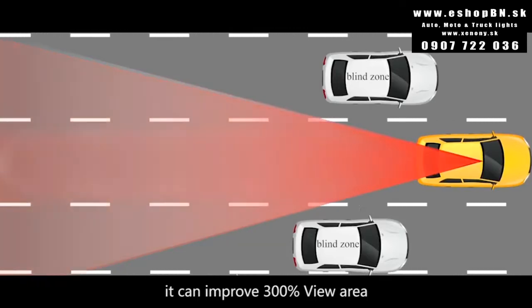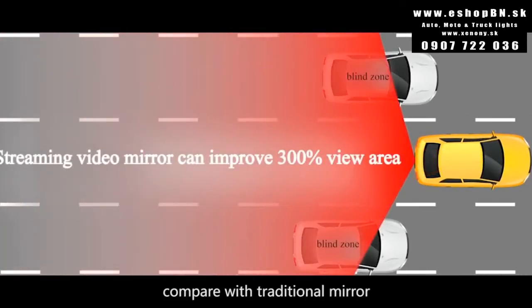It can improve the rear view area by 300% compared with a traditional mirror, making driving safer.